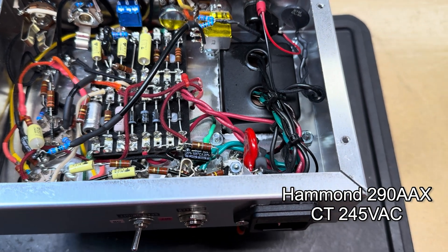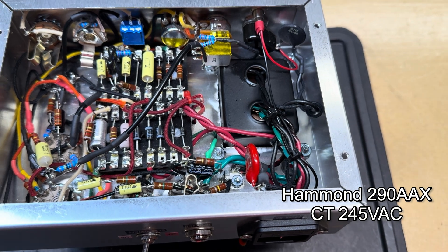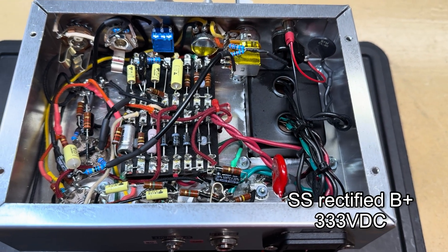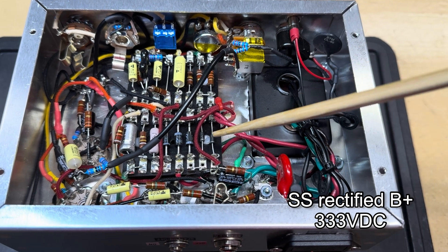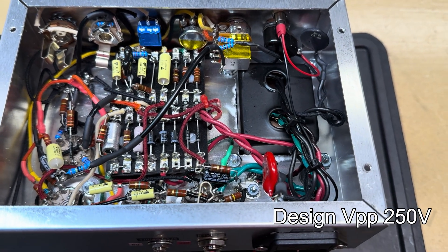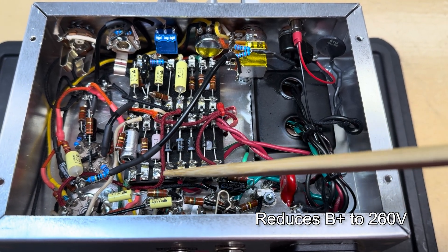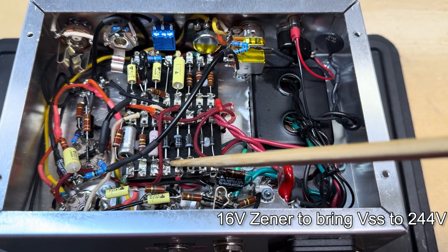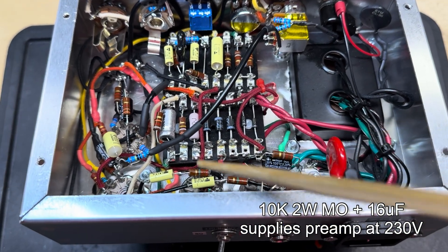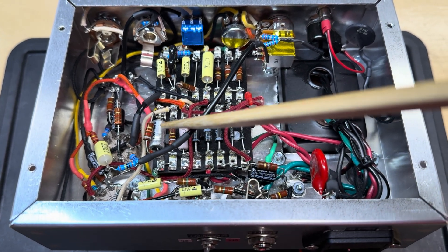That basically takes the voltage going to the plates of the rectifier and rectifies it in dual half-wave fashion. Then to get the voltages down to where I wanted them for my design, I just have a couple of zeners in a little mini string, and then another zener to bring my preamp voltages down.